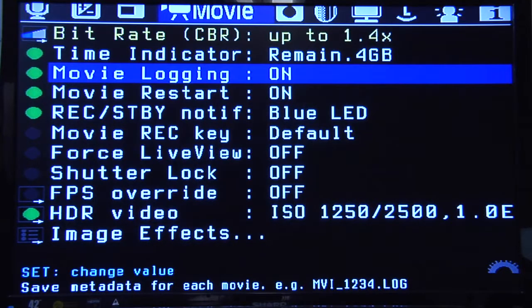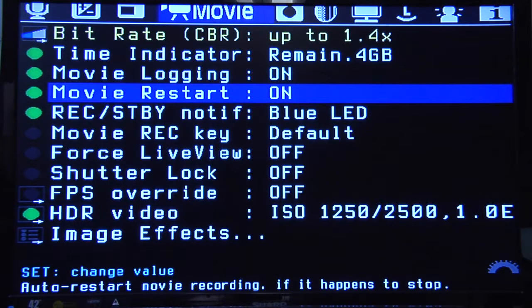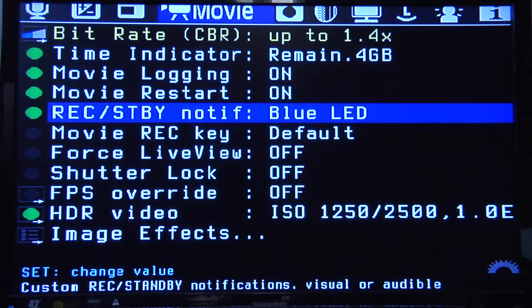Movie logging is pretty cool — it actually creates a metadata file. One thing I've noticed about the videos these cameras record is there's no metadata. So if you want to know what the f-stop was, what the shutter speed was, all that stuff — if you turn this on, Magic Lantern creates a little file that you can go in and find out all the settings of the videos you've shot. Movie restart is also nice — if you do hit that 4GB limit, it'll do a continuous video, though there's about a 2 to 3 second gap between clips.